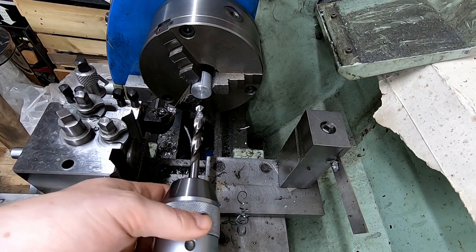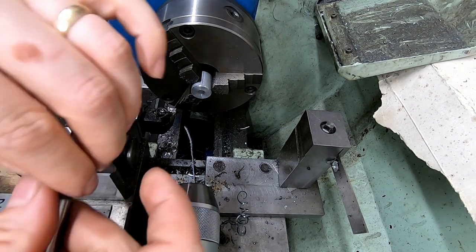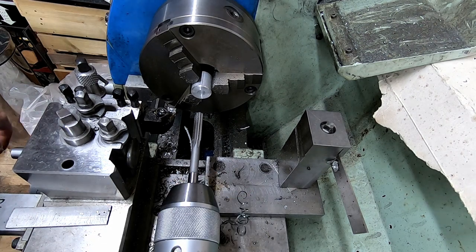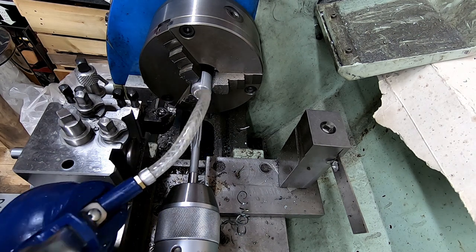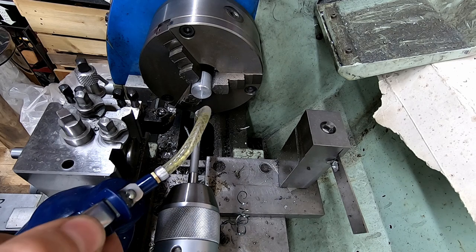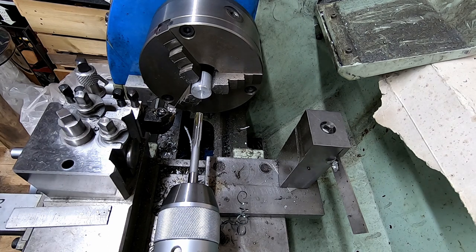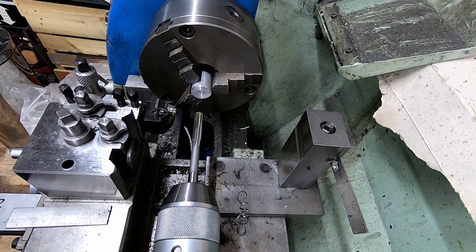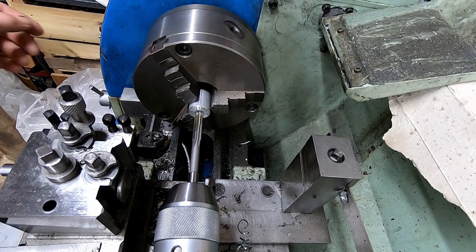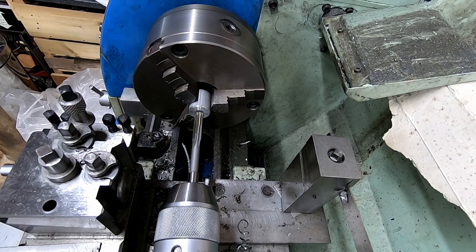Now because reamers are only shaving off the tiniest amount of material, there's probably a fairly good chance they can rub. So it's generally a good idea to put plenty of oil on the reamer to keep it lubricated throughout the cutting process. Also for reaming, you want to run about half the speed you would have done for drilling. Let's just try reaming this hole.